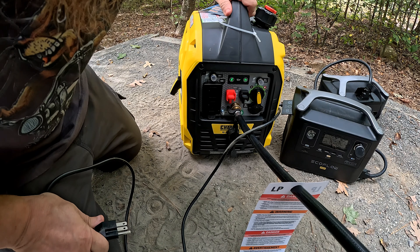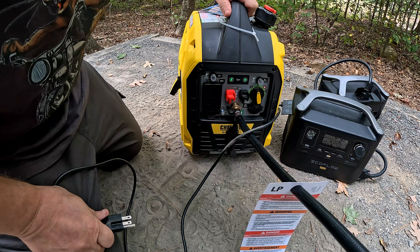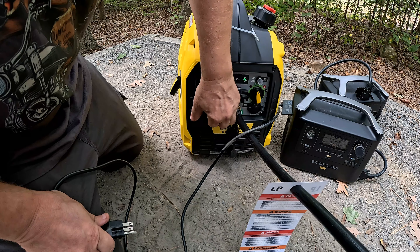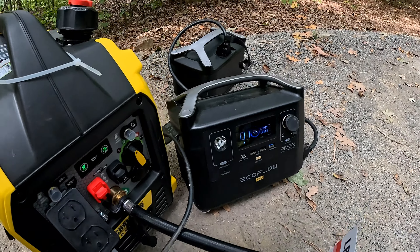This EcoFlow will charge at like 600 watts, so this should be a pretty good demand on the generator to see what she goes up to. Alright, eco mode — plugged in.